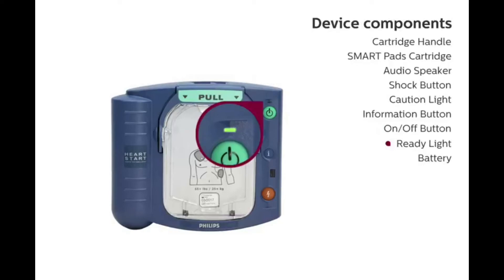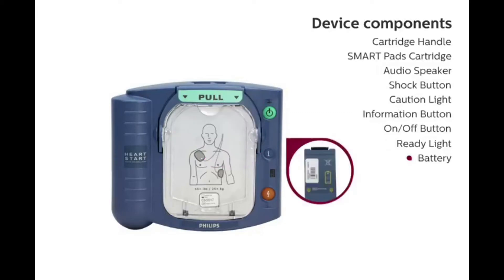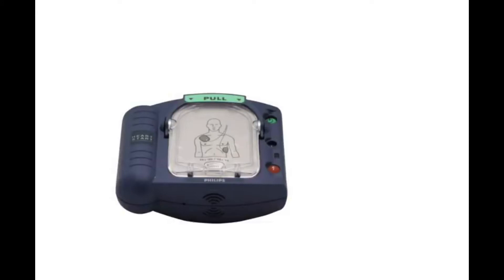Ready Light: The ready light indicates the defibrillator has passed its last self-test and is ready for use. Battery: The defibrillator is powered by a four-year lithium manganese dioxide battery. Now that you are familiar with the defibrillator, we will begin the demonstration.